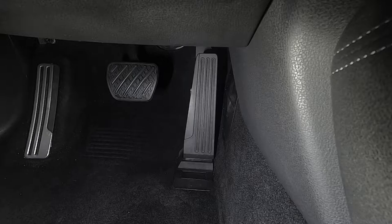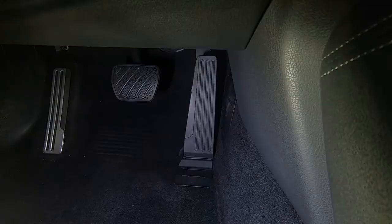The first thing we need to do is remove the gas pedal. Here's how to remove the gas pedal on a 2019 370Z. This may vary a little bit depending on your vehicle.